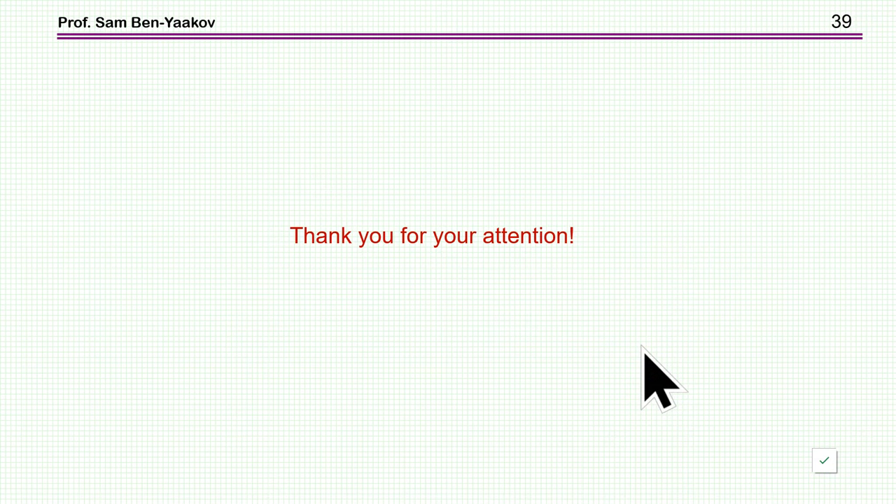This brings me to the end of this presentation. Thank you very much for your attention; I hope you found it of interest and that it will be useful to you in the future. Thank you very much.